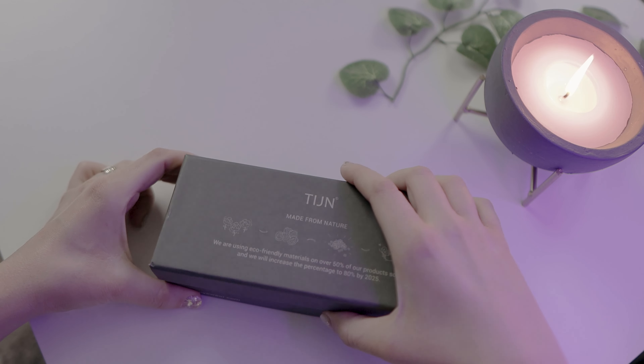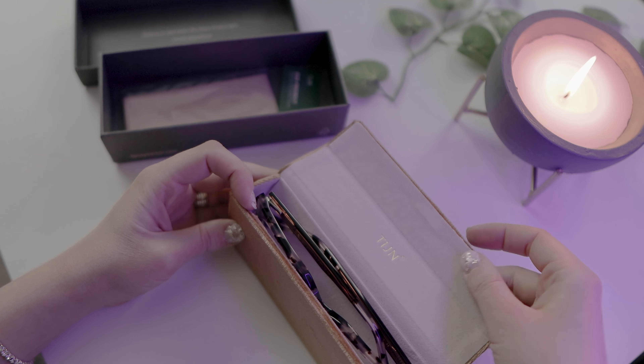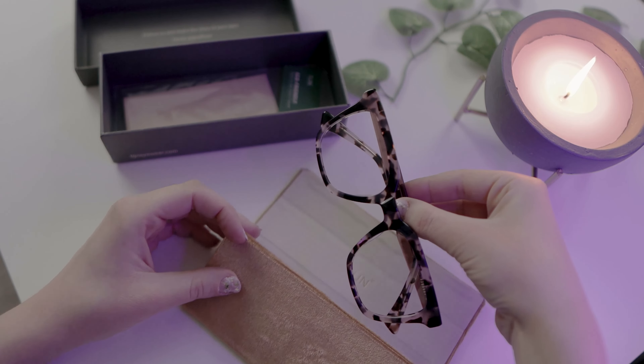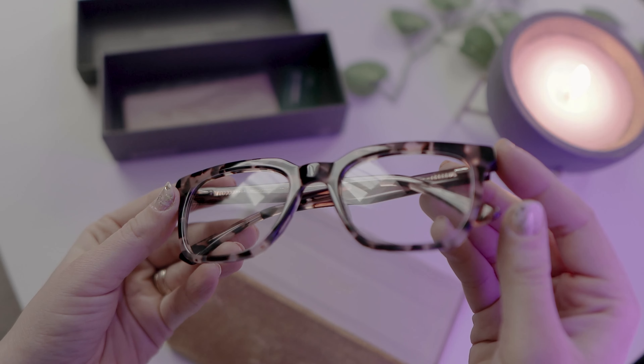Time to move on to the next frames that I picked from their website. Inside we have this gold velvety type of pouch which feels very nice. On the inside we have Tyin written in gold and the frames look like this. Looking at them I'm just thinking that they will look amazing as sunglasses. We have some animal print going on. They are bulky, they are visible, they have this attitude. I just love them but I'm thinking they will be amazing as prescription sunglasses so I can wear them while driving and I will be able to see.